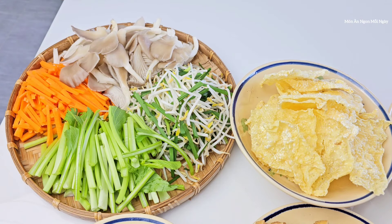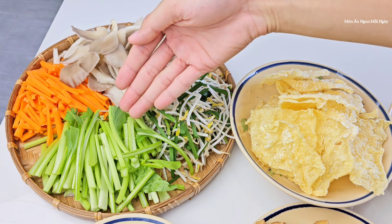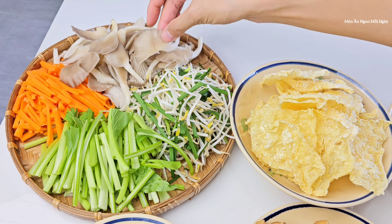Về rau củ xào thì mình có khoảng 600g, bao gồm là giá, hẹ, nấm bào ngư, cà rốt, cải ngọt. Phần cải ngọt mình lấy phần cọng thôi, còn phần lá các bạn để lại để nấu canh. Nấm bào ngư mình sẽ xé làm hai hoặc là làm ba.